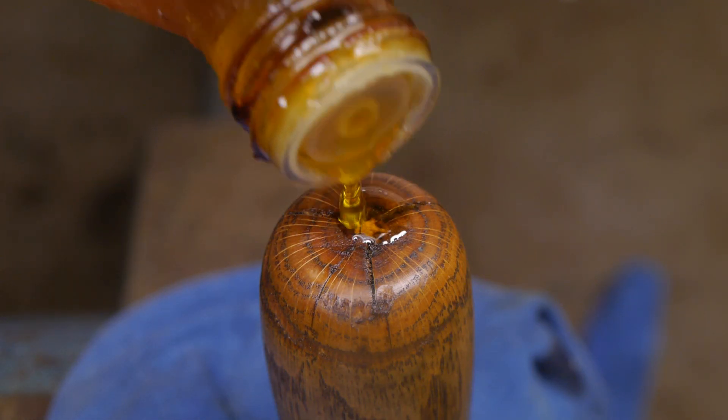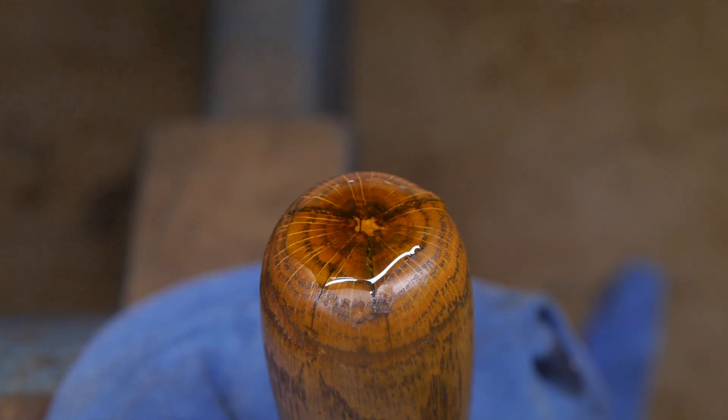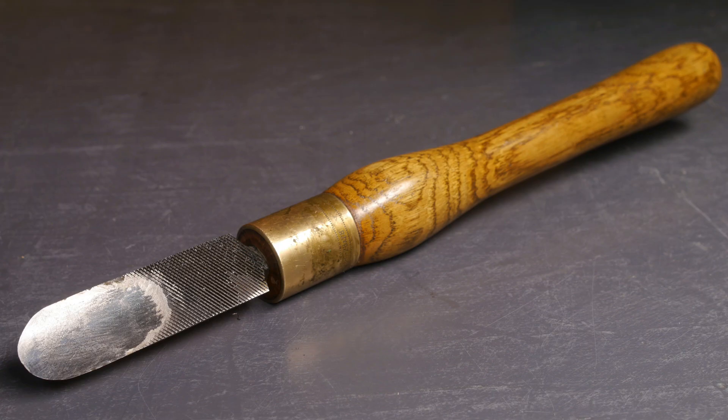Dribbling some linseed oil on the split at the end — the split hasn't gotten any worse, so that's a good thing. After polishing up the tool it still looks rather good and it should be ready for that plum tree bowl blank. But first I need to finish making that wood screw chuck. That's it for me — just a little hurdle on the road to making a plum tree bowl.